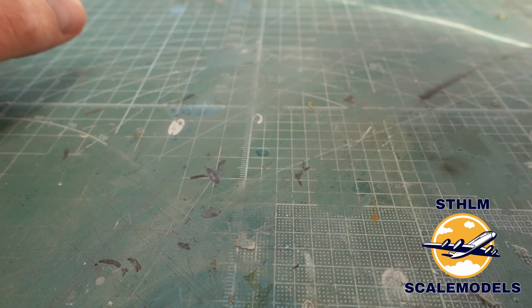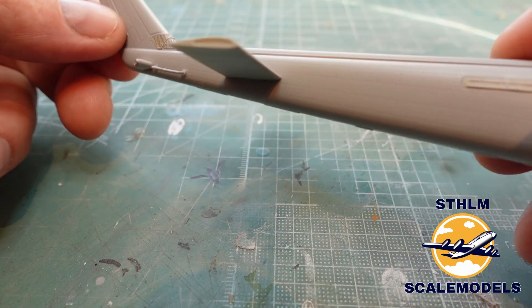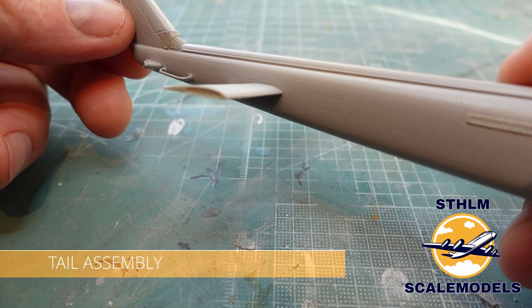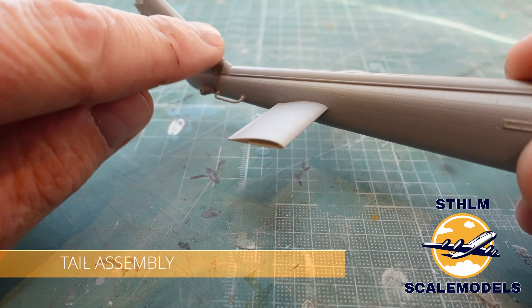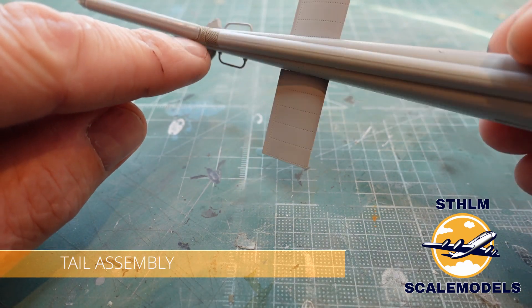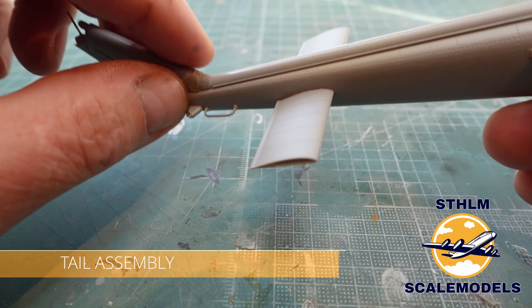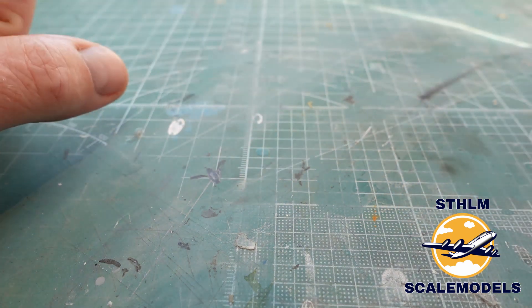I have started the build and I will show you some things. Here is the tail of the helicopter. We have some photo-etch here on this little part — I don't know what you call it — but they were really tricky to get on. I hope they will look fine when finally painted. That's the tail section.